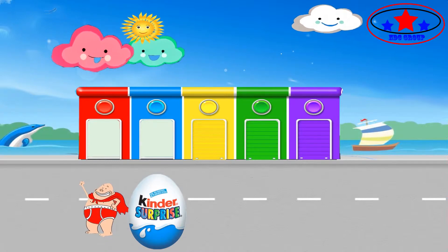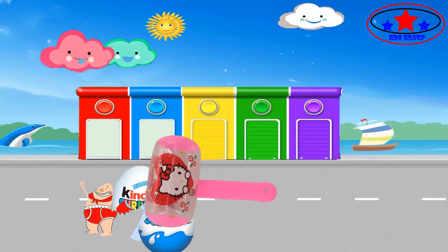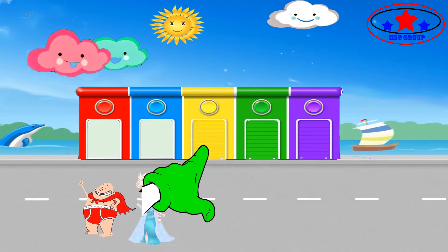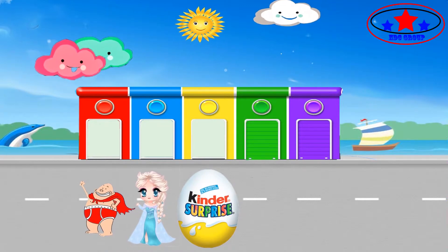Blue colour. Where are you? Here I am, here I am, how do you do. Sister finger, sister finger, where are you? Yellow colour.